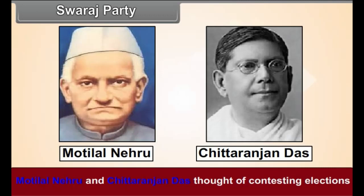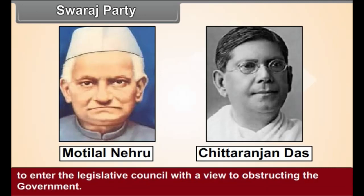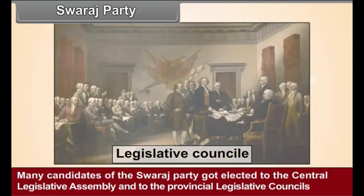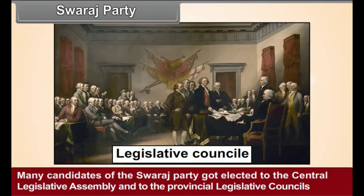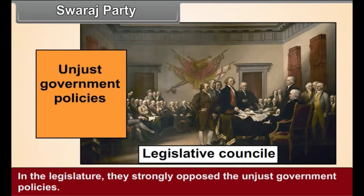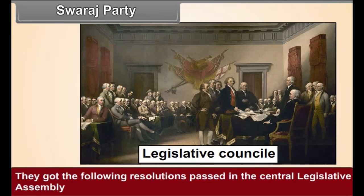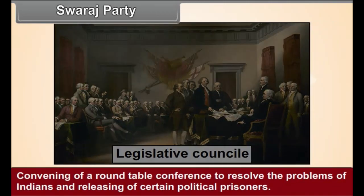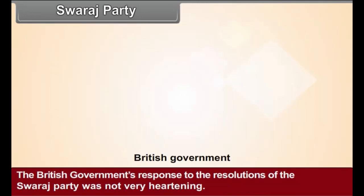Swaraj Party. Motilal Nehru and Chittaranjan Das thought of contesting elections to enter the Legislative Council with a view to obstructing the government. Therefore, in 1922, they formed the Swaraj Party within the Indian National Congress. Many candidates of the Swaraj Party got elected to the Central Legislative Assembly and to the Provincial Legislative Councils in the 1923 elections. In the legislature, they strongly opposed unjust government policies and got resolutions passed for a full responsible government for India, convening of a round-table conference, and release of certain political prisoners.